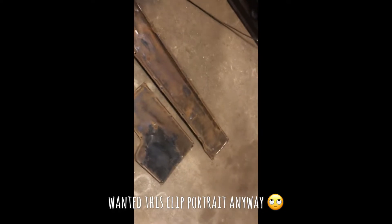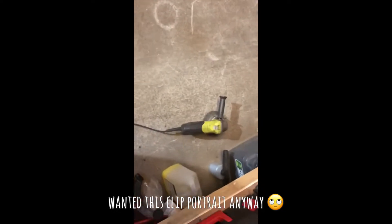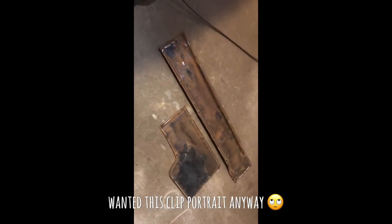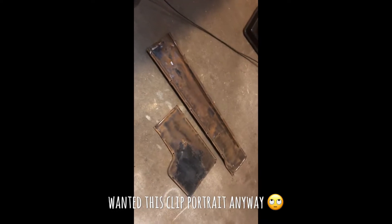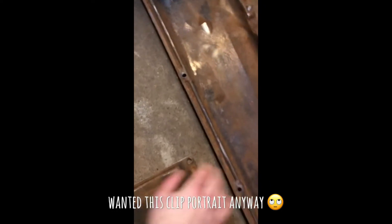These are the trim panels from the underside of the Corvair — they covered up the wires. If you saw the previous video you'll know what I'm on about. I've just cleaned them up with the death wheel, and now I'm just going to give them a quick coat of Hammerite black, which should seal them up for the next few years.